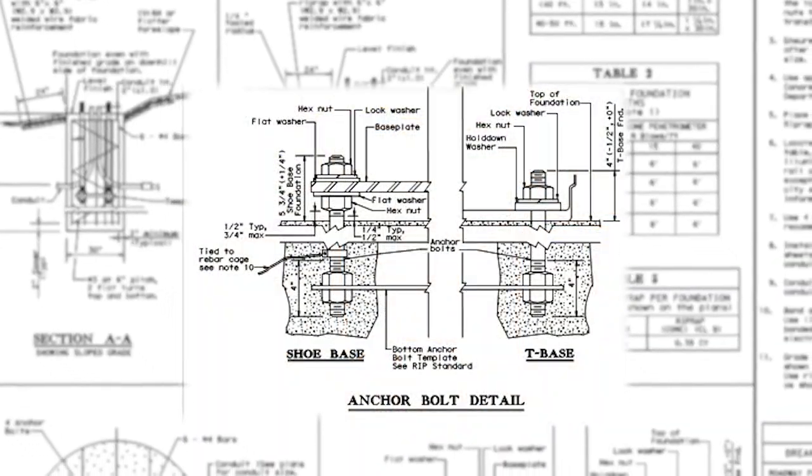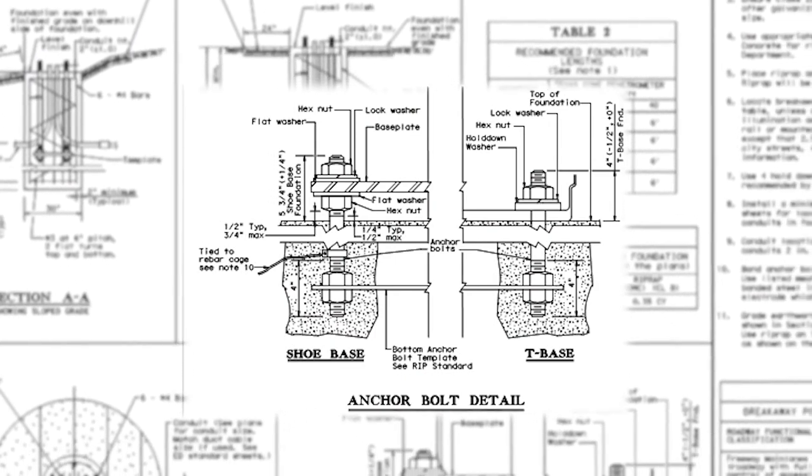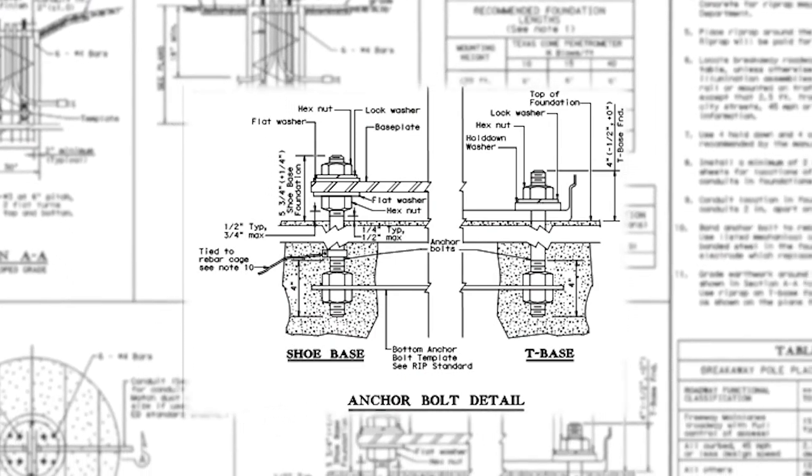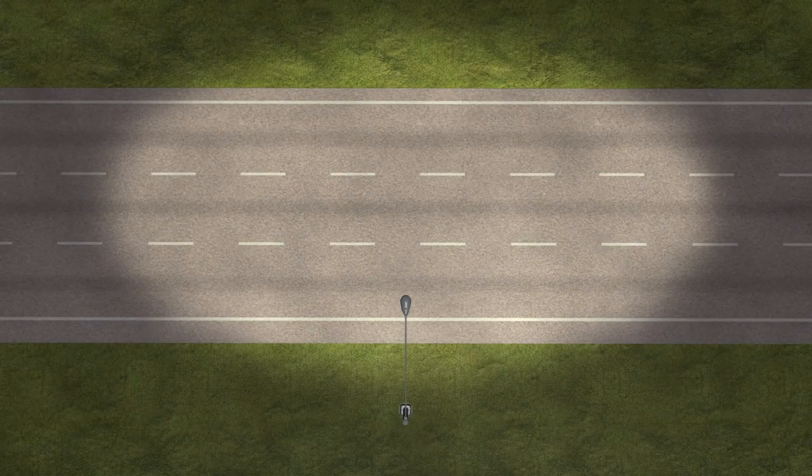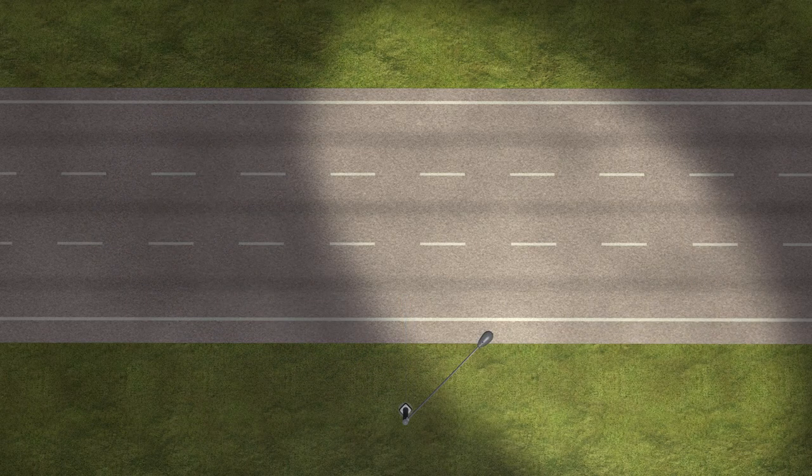Where a breakaway base is used, plans require that the top of the bolts extend no more than four inches above the concrete foundation. Two bolts should be positioned within two degrees of parallel of the center line of the roadway. This will ensure the pole is oriented correctly to the roadway. The benefits of the safety lighting system are significantly reduced if the luminaire arm is not perpendicular to the roadway.